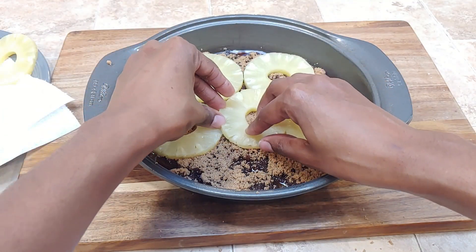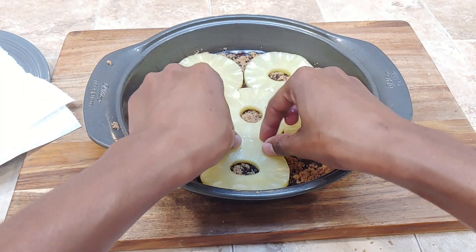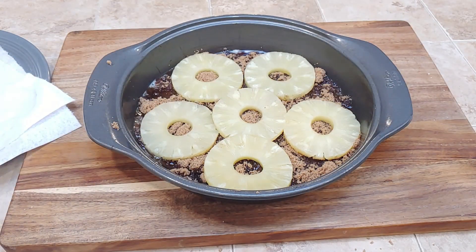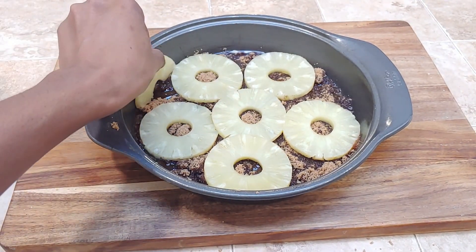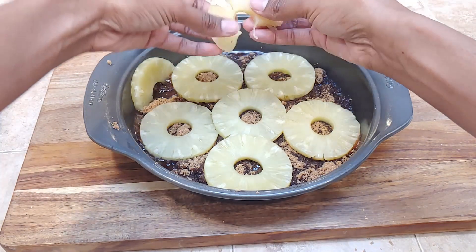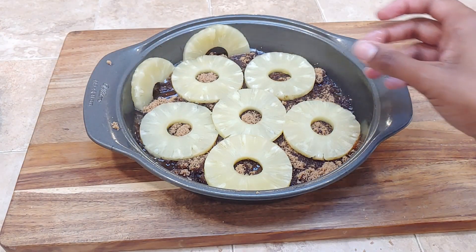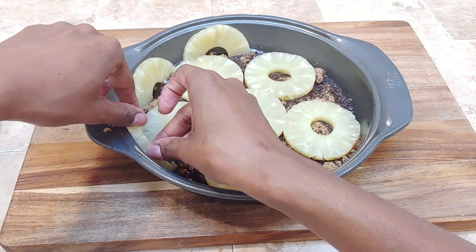Pat them dry and then arrange them in the pan. You can do any kind of shapes you want — cut up the pineapple rings and make little designs, whatever you want to do to make it look pretty. I like the look of the whole pineapple rings, and then up the sides I'll do half a pineapple ring all around, and then I'll put the cherries throughout.